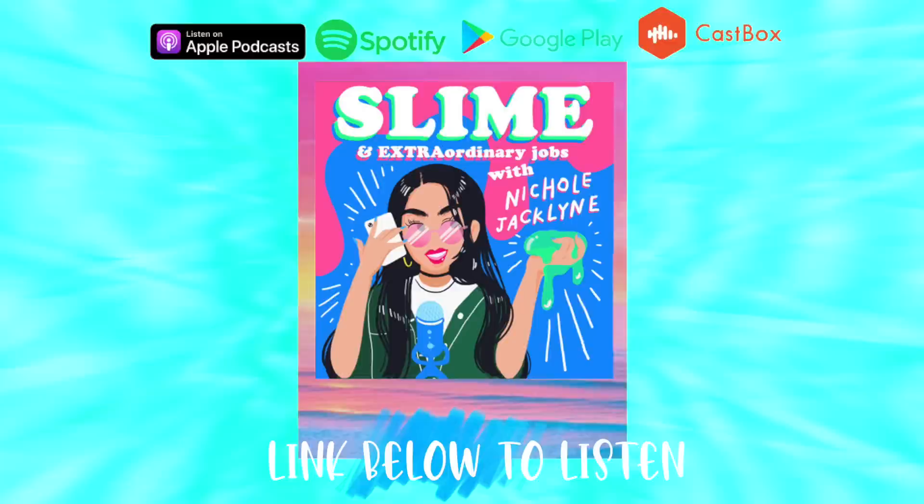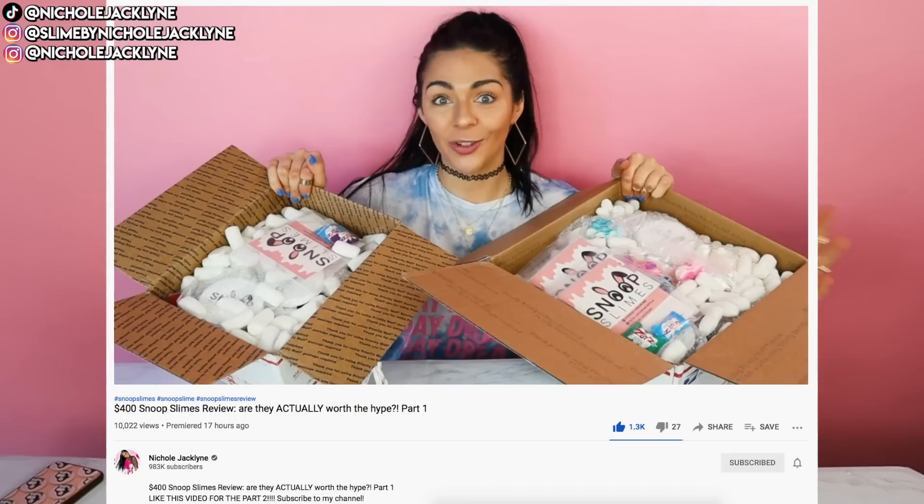Did you guys know I have a podcast? It's linked down below — it's the Nicole Jaclyn Podcast. I post new episodes every single Friday. My slime shop is Resod and it is linked down below at slimebyjaclyn.com.